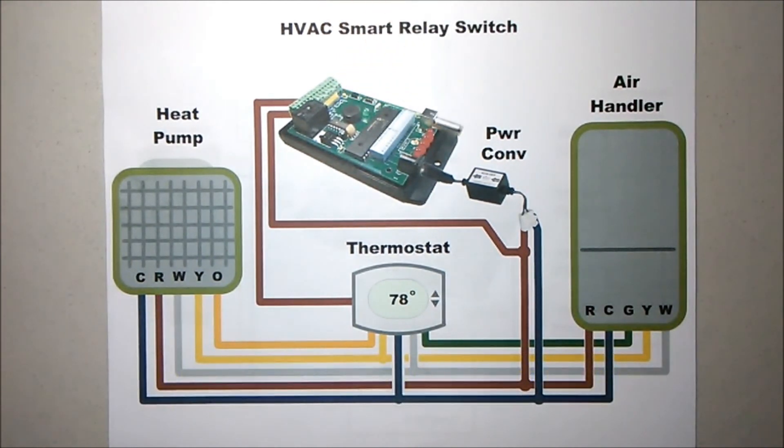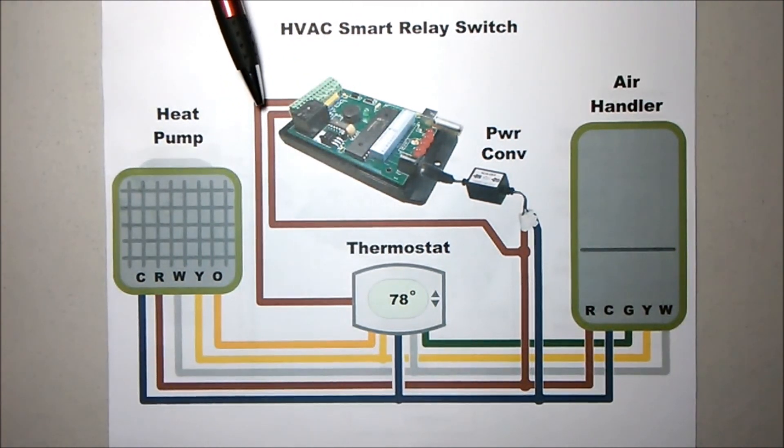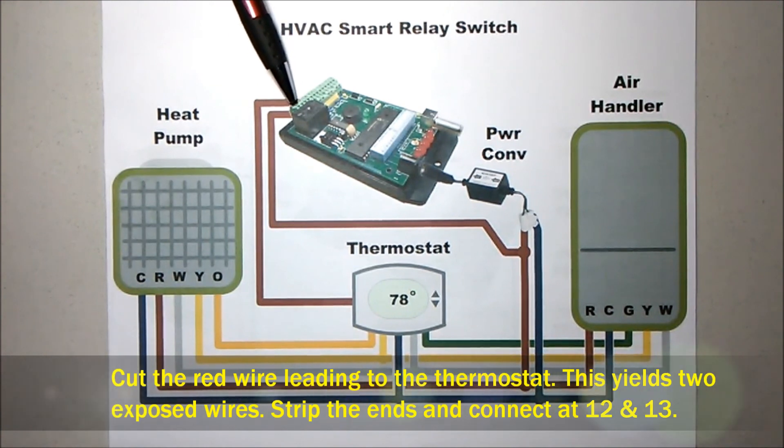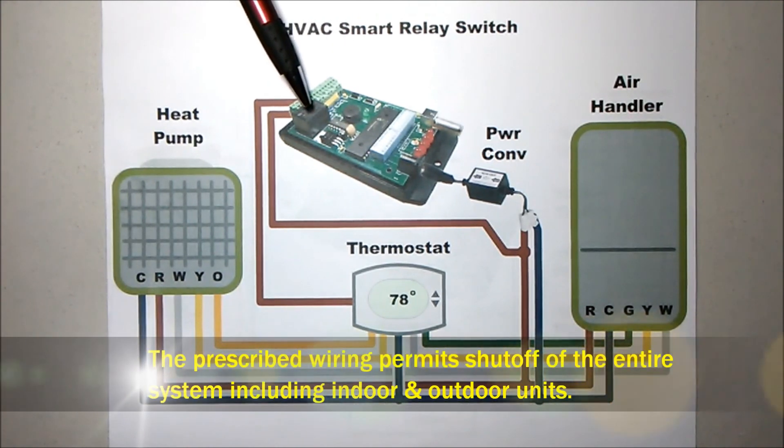The next consideration will be breaking the wire that feeds 24 volt power to the thermostat. You will cut and strip those two wires and connect them into the wiring terminal block at terminals 12 and 13, which represent common and normally closed of the relay.